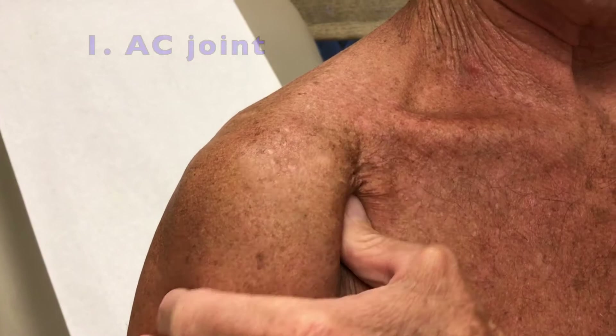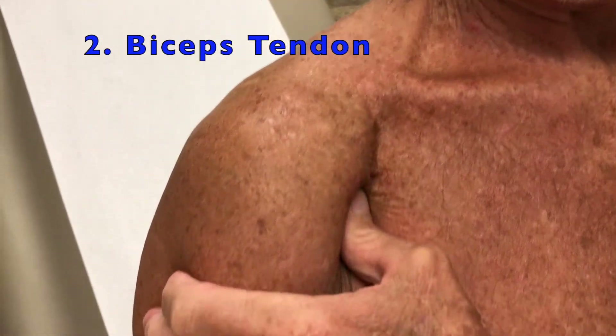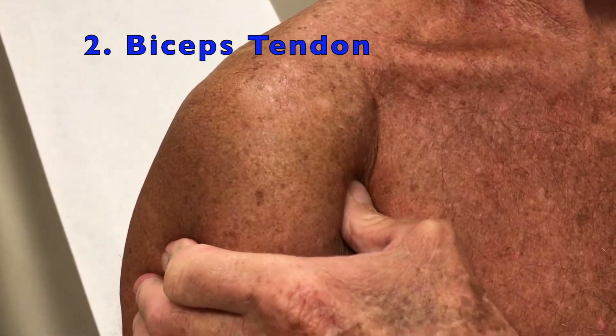Next, press your thumb in the soft spot just above your armpit. Roll it from inside to outside and you should feel your biceps tendon roll under your thumb. Let your provider know if that feels tender.